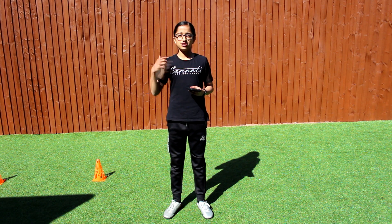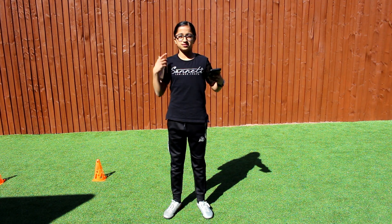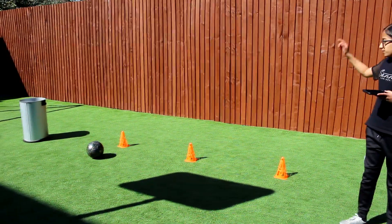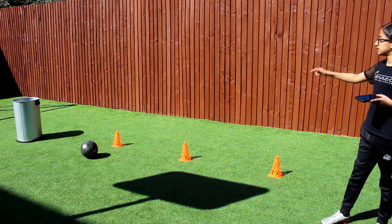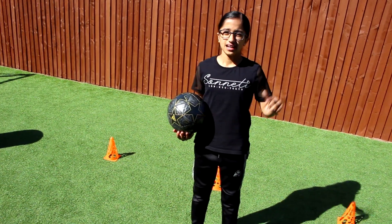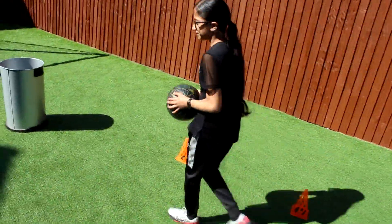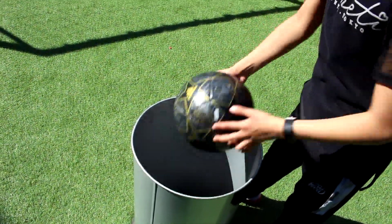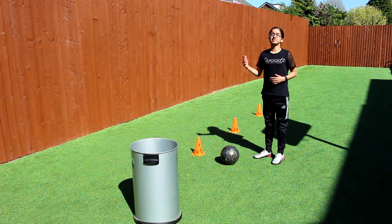I did upload a video last week where I actually got it into the basketball hoop, but today I'm trying something different because I'm going to try and get it in that bin. From the first cone I'm going to try to get it in, and then the second cone. So before we get started let me show you the target — the bin — which isn't that wide, so this is going to make it a lot more challenging. Let's try from the first cone.